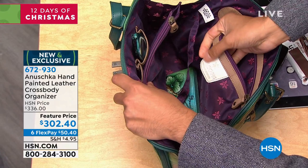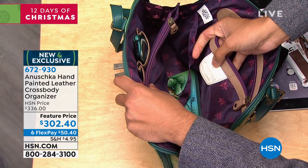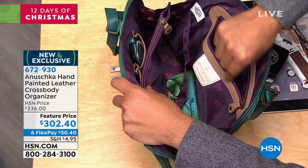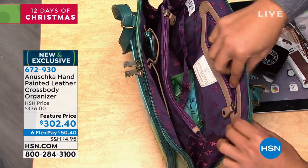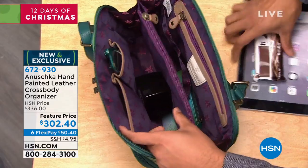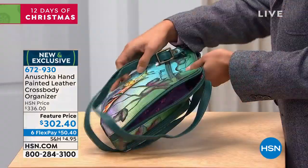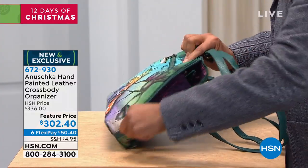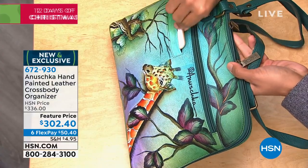What you'll notice is that every Anushka comes with a white Anushka tag right here — this is the only part of the entire handbag we do not paint. Your bag's journey begins looking white like that, even the leather trim is painted. That's the only part we leave unpainted so you can see the journey your handbag goes through. And I love that you throw everything back in there because it's such top grain leather — you're not worried about anything. This bag will hold its shape, the leather will hold its body.